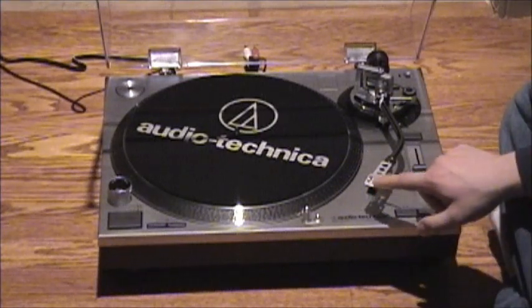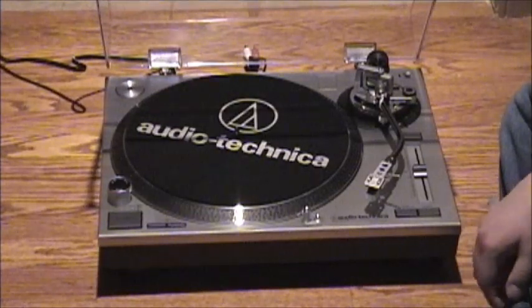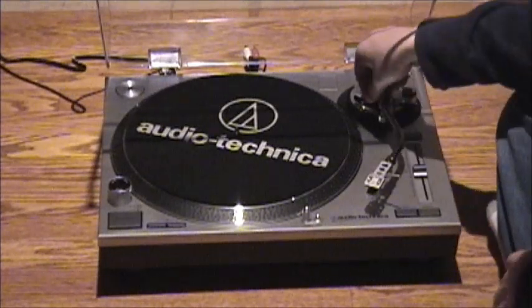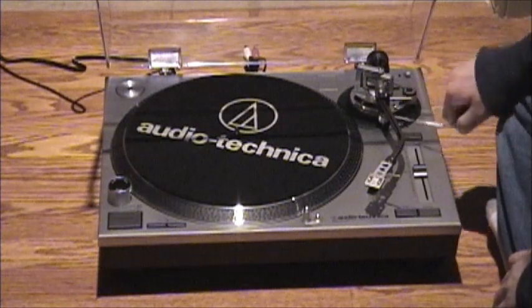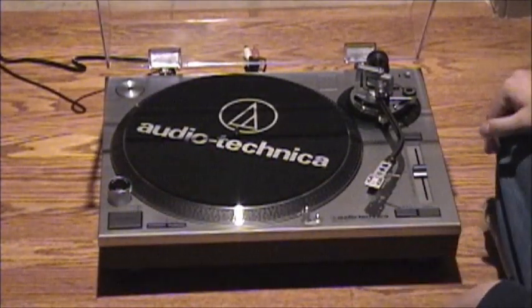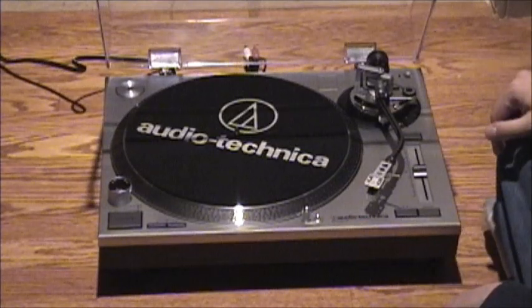I have a 78 stylus for the stock cartridge on order, which should arrive tomorrow as I'm filming this video. I'm going to try that once it arrives, which should be pretty nice. Now let me demonstrate how this operates. Those of you who have used a Technics SL-1200 need no introduction — it works exactly the same way.